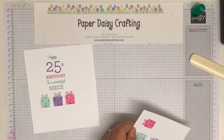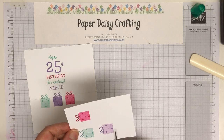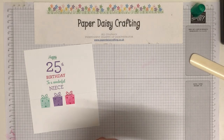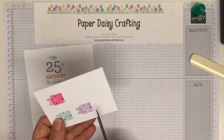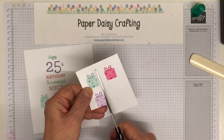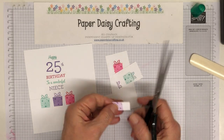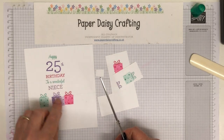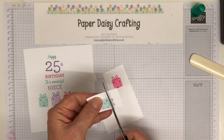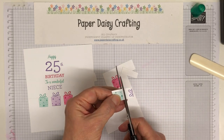Now my snips have gone missing — I've lost a stamp and a pair of scissors today. I'll use my big scissors. I'm just cutting out the squares — the ribbon is going to show through from the bottom, so it doesn't matter that I stamped that one in full strength. This gives a little bit of dimension to the card. It's very easy fussy cutting because they're just straight lines, so it's not complicated at all.